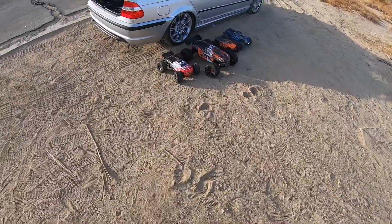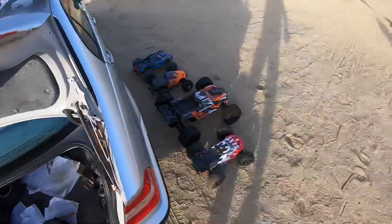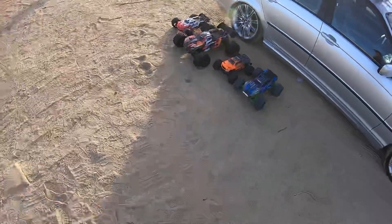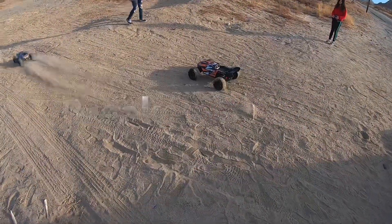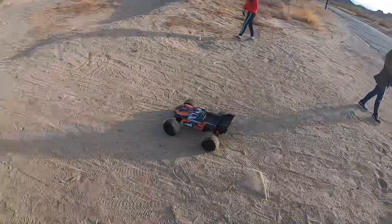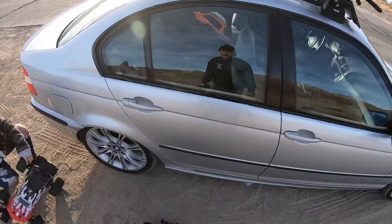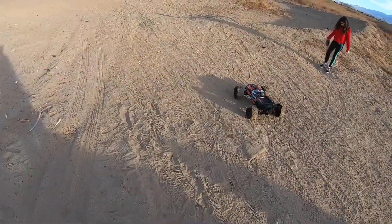My daughter is going to run the Kraton 4S right off the bat. It does have a Cervox servo in it — the big one-fifth scale servo. Whoever breaks first is going to grab the Granite and run that. I also have the orange X-Max in the back seat, just in case one of us breaks something. The X-Max is always my backup.